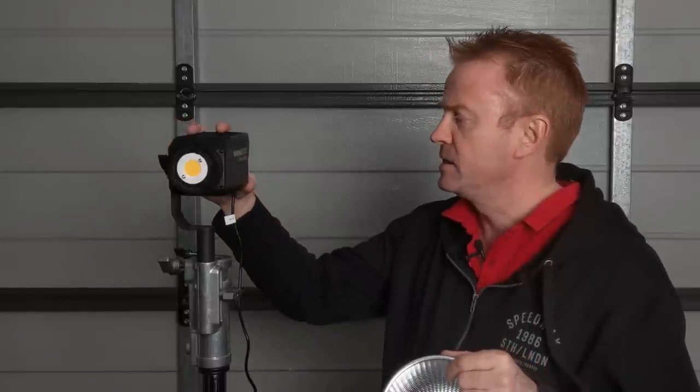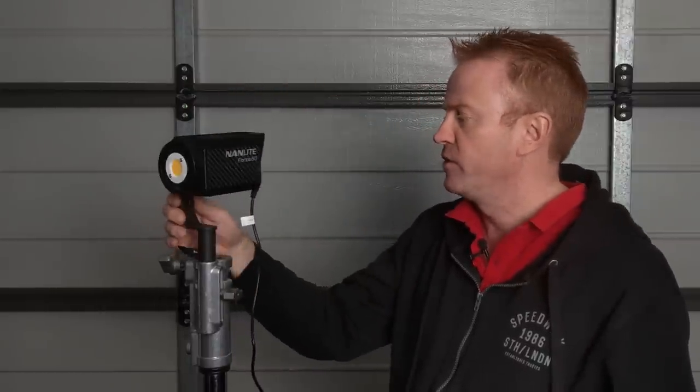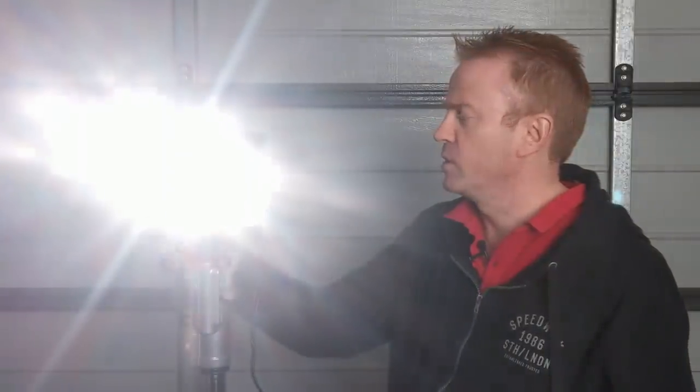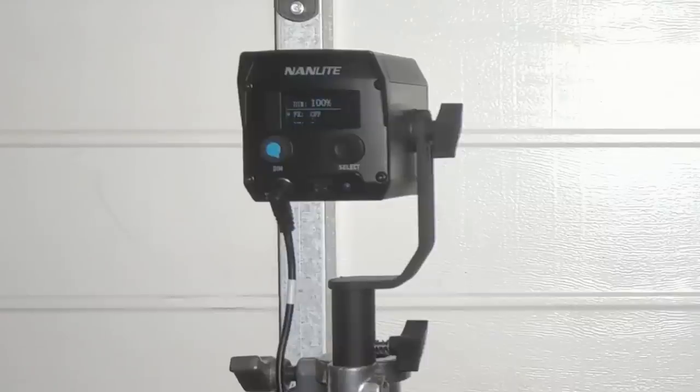When you've got a light that is as small as this and as powerful, it of course means you're going to have a cooling fan. So let's talk about what could be the only issue for people, and that's the cooling fan. I'll shut up for a second and let you hear the fan. Now, I don't think it's really going to be an issue because you're not going to have your talent standing this close.